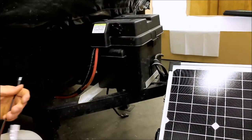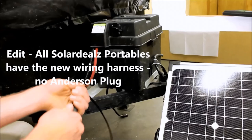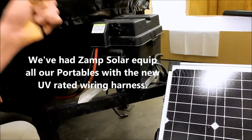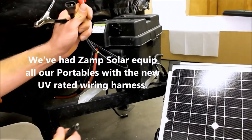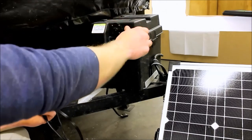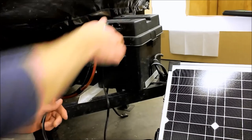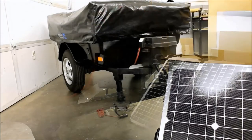Once you're finished, simply unplug it, cover it, pack it away, and you're ready to take off. Each new portable, by the way, isn't going to have the Anderson clips anymore — they're all going to be equipped with battery clamps and they're already going to have the solar plug or SAE plug. It's going to exactly match at the end of this, and it's simple to plug in your panel and start charging.